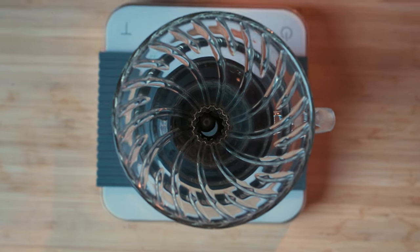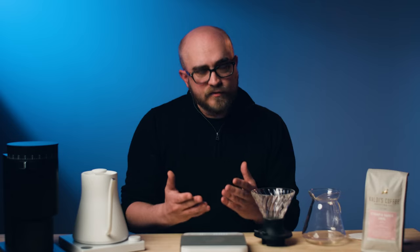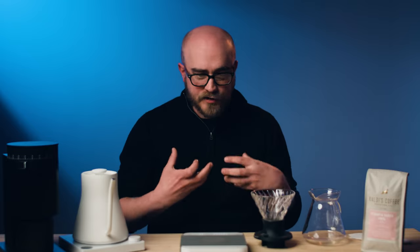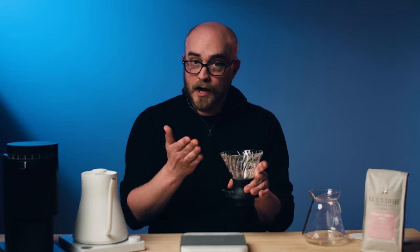We're also using the Hario Switch's unique ability to switch between percolation and immersion brewing. From our testing, if you start with percolation — switch down, letting the coffee drain through — for your first pour, it brings out a lot of really great acidity. Then in the middle, switching up into immersion, letting the coffee steep for about a minute to a minute and a half, brings out a lot of sweetness in your final cup.